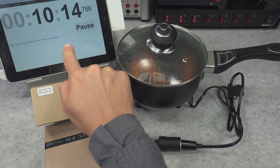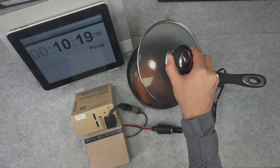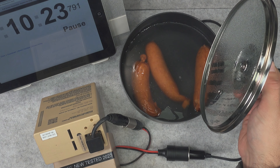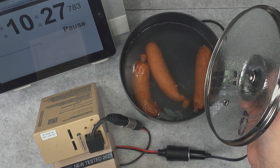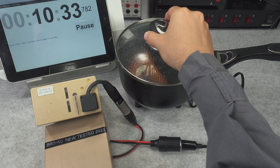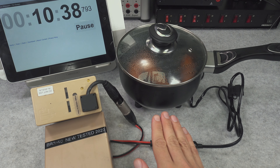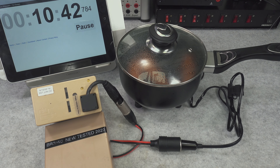The 10 minute mark has passed. Let's take a look at what's going on inside — we are starting to get steam. You can see the steam and I will not risk my finger going in because it is crazy hot. I believe about 10 more minutes and I'm pretty sure we are going to be done, so let's give it a try.